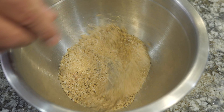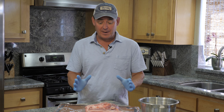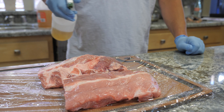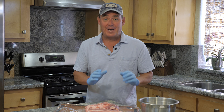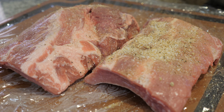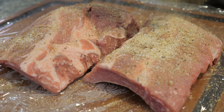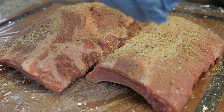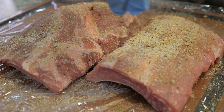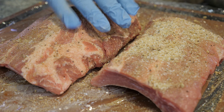I just whisk the rub around to get it all mixed together. I have one rack of baby back ribs that I cut in half and already sprayed with apple cider vinegar. Now let's pack on the rub — grab a handful, sprinkle it on from the heavens to get a nice even coat, and just pack it in there.